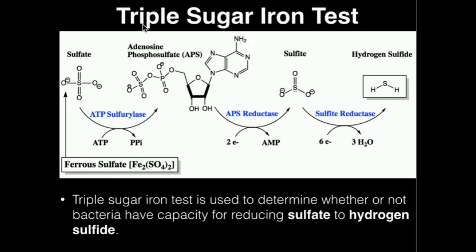First, you can actually differentiate between lactose fermenting bacteria and glucose fermenting bacteria, which we look at using a red and yellow color change. The other thing we're also going to be able to do is determine whether or not bacteria can produce hydrogen sulfide gas.